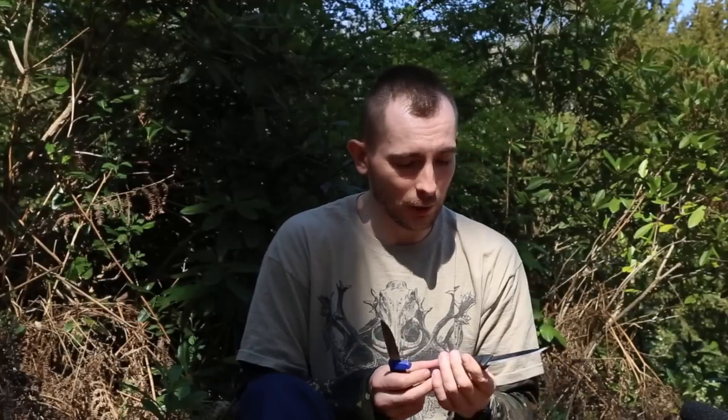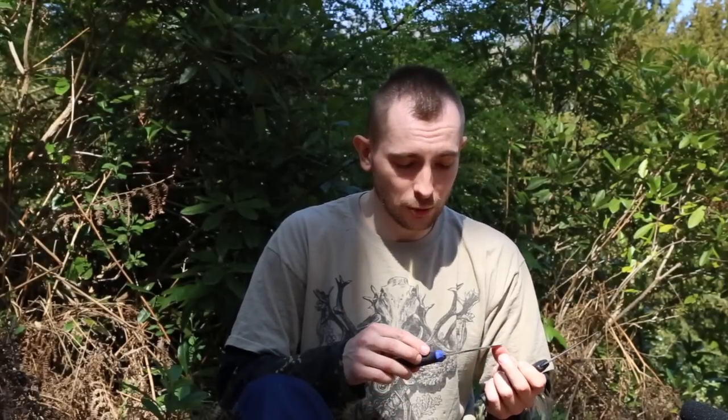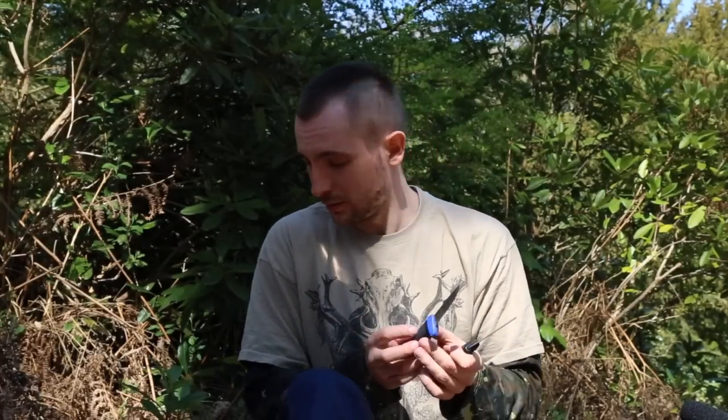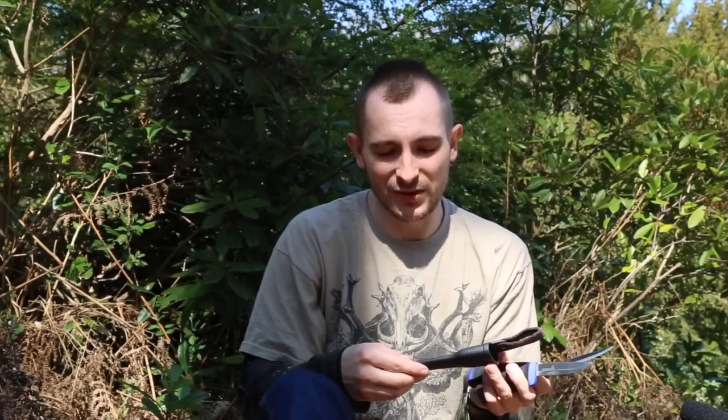Hello guys, it's Simon from Simon's Discoveries. Today I wanted to test these two knives: the Mora Stainless Companion Black — not to be confused with Mora Bushcraft Black — and Hultafors, whose name is on the sheath. It's called the Craftsman's knife, also stainless.